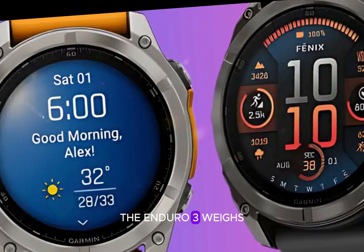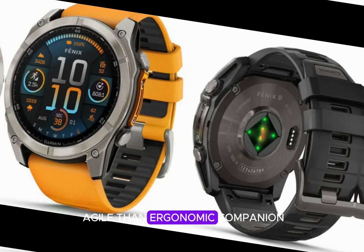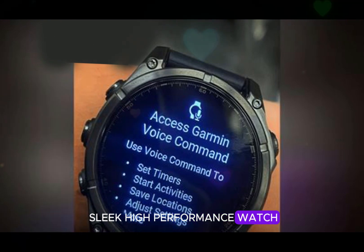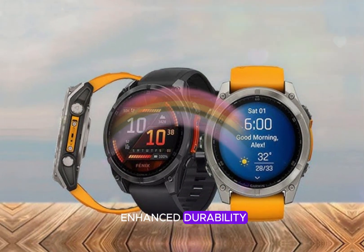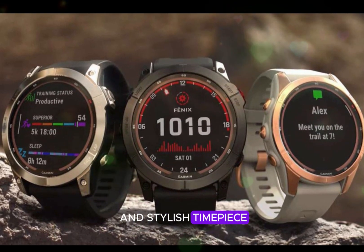Notably, the Enduro 3 weighs 7 grams less than its predecessor, making it a more agile and ergonomic companion for runners. This deliberate design evolution has resulted in a sleek, high-performance watch that effortlessly balances form and function. The Enduro 3's refined aesthetic and enhanced durability make it an attractive choice for athletes who demand a reliable and stylish timepiece.